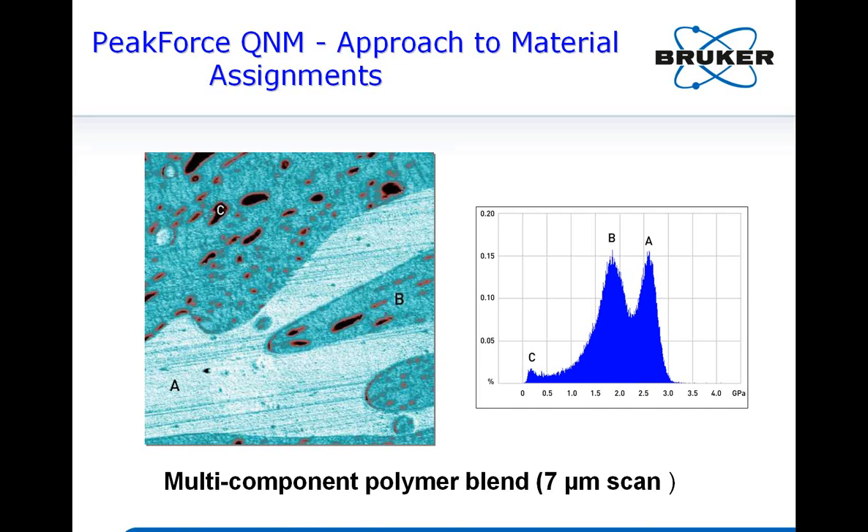Mechanical properties help you assign and differentiate different materials in a mixture. This is highly relevant to lithium battery materials, which are typically composites containing active materials, conductive additives, and a polymer binder to hold them together. You really want to know how these components mix and distribute. That's the benefit of peak force tapping mode and peak force QNM.